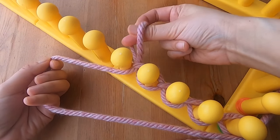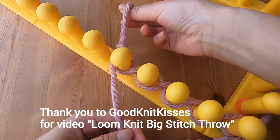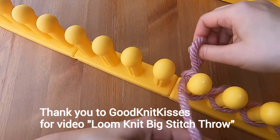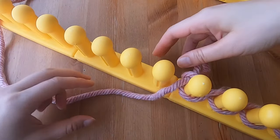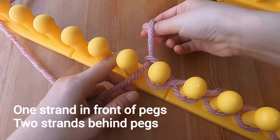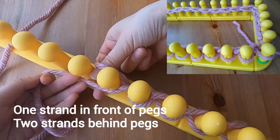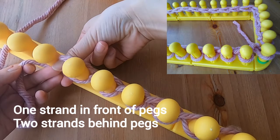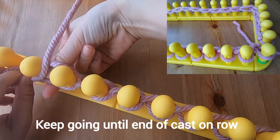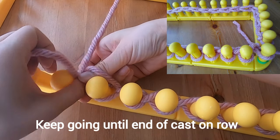I learned about this chain cast on, which you can do with your fingers, from a Good Knit Kisses video called 'Loom Knit Big Stitch Throw,' so thank you to Kristen for that lesson. You should be seeing one strand in front of your pegs and two strands behind the pegs. Keep going until you're at the end of your cast on row, and I'll show you how to put the last loop over the last peg, which is peg 44.